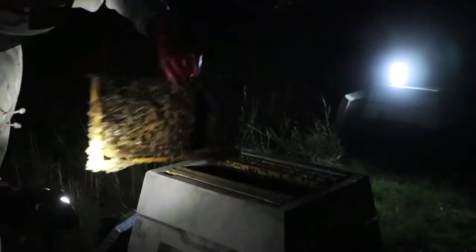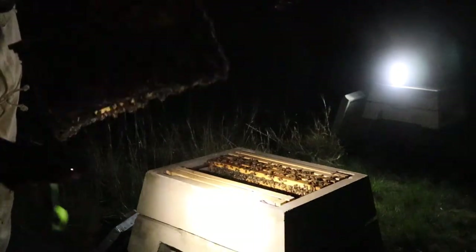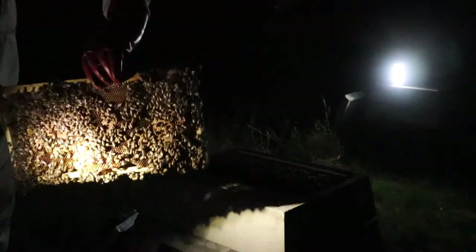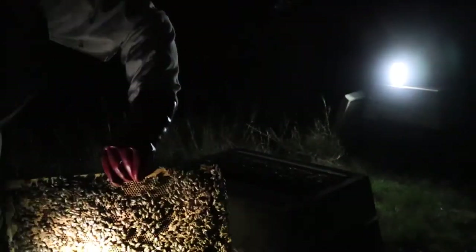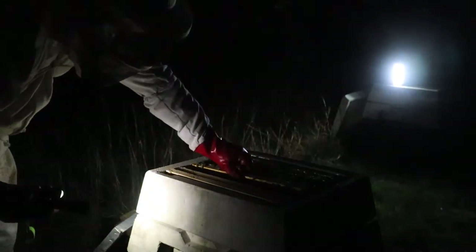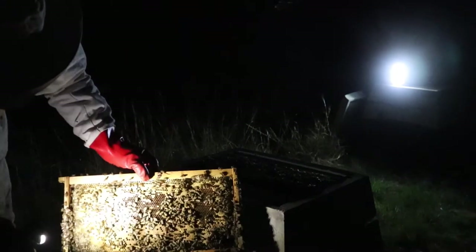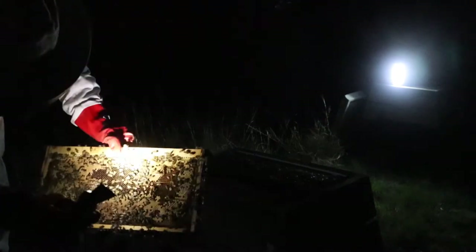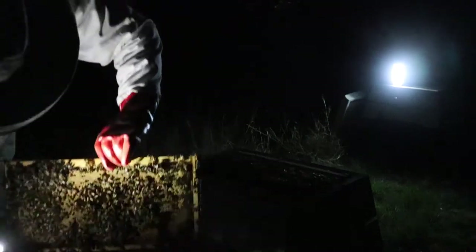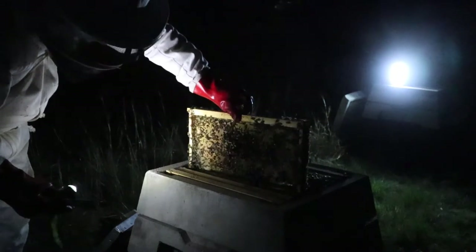That's brood on that side as well. There's some brood on this frame, not much - but there's brood on that side too. So it's another brood frame. That's also brood - nice brood on that frame actually. And this is fresh comb down the right here, and that's all brood as well. They've built that frame up quite nicely - that's not a bad frame.